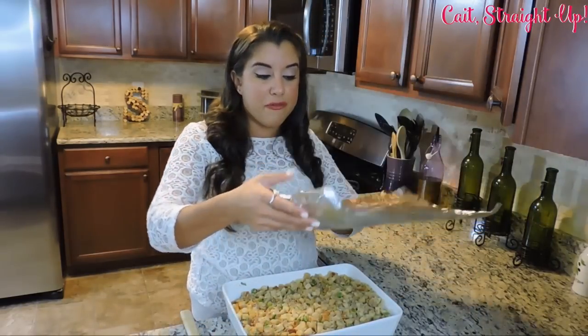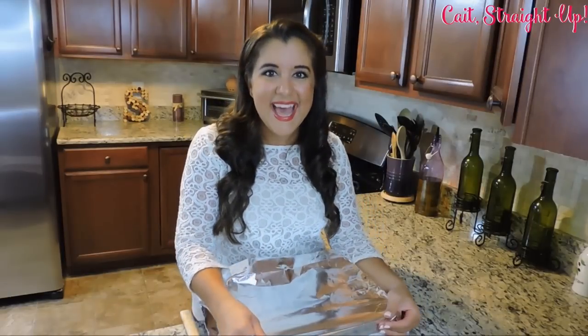It is ready for a 350 degree oven for about 30 to 40 minutes. We're going to cover it for the first 15 to 20 minutes and then uncover it and cook it an additional 15 to 20 more.